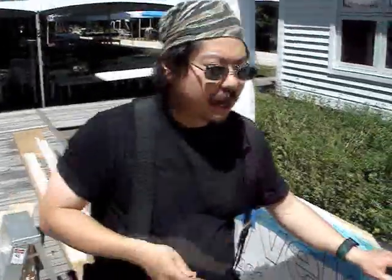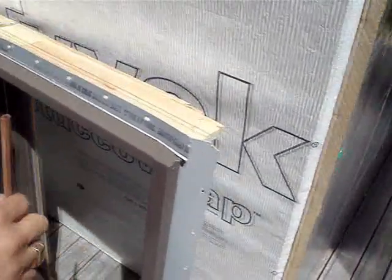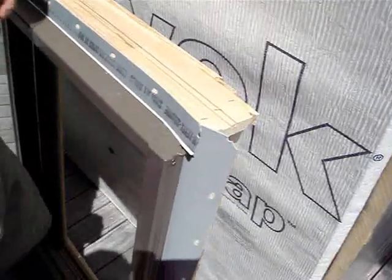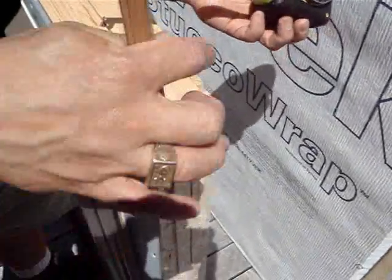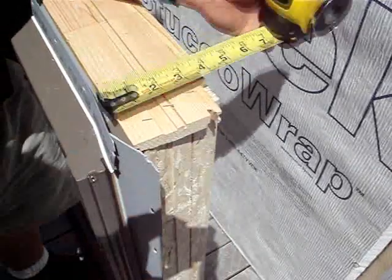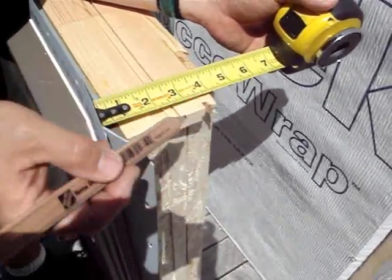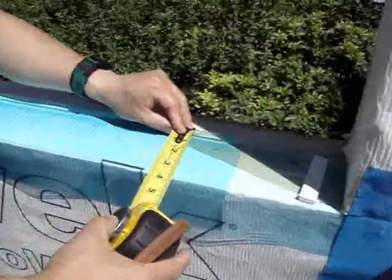Another detail to look at is at the sill at the bottom of the window. You'll notice that we have that preformed pan flashing. It has a back dam, so that back dam is going to kick up and we want to make sure we're clear of that. So we cut a little relief kerf at about 3 and 5 eighths, and we'll see that's about where that kerf is.